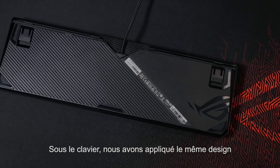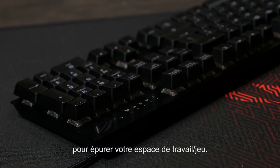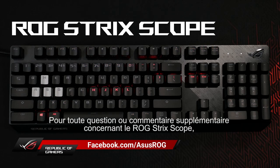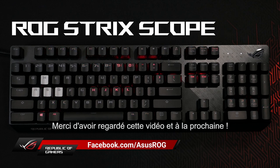Underneath the keyboard, we've continued the dual textured design, and we've also added a channel for cable management to help keep your desktop clean. If you have any questions or comments about the ROG Strix Scope, please reach out to us on our Facebook page. Thanks for watching, and we'll see you next time.